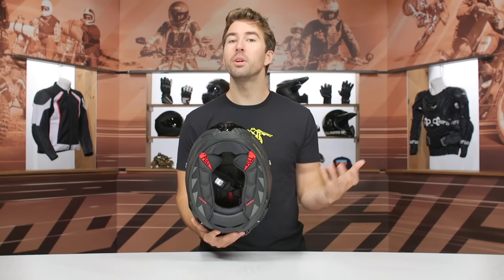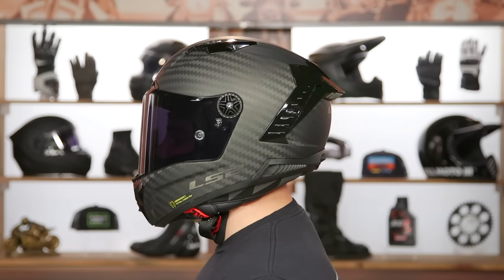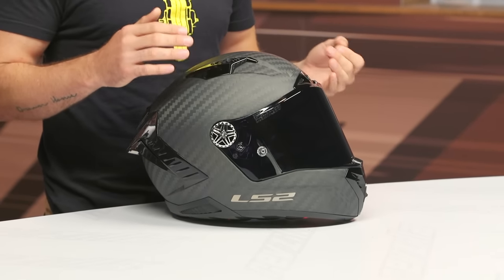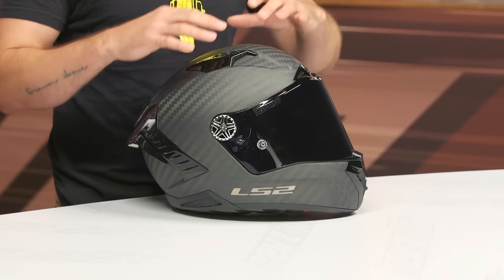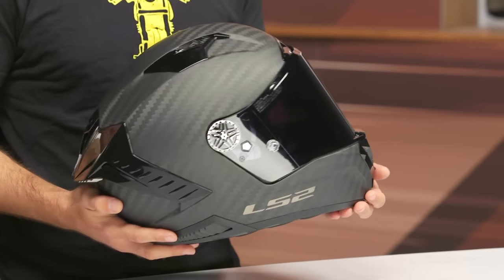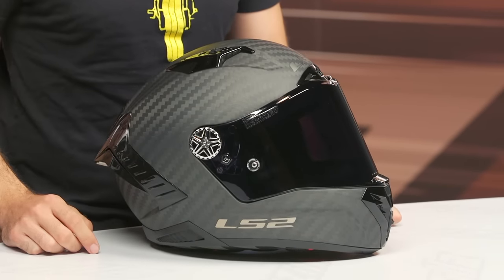Most people who typically wear an intermediate oval helmet shouldn't have any problems fitting in this, but it does feel a bit more snug on the sides. I think part of that is because this is more of a race-bred helmet — designed for track riding applications, whether you're doing club racing or an occasional track day. Everything they've done with the overall shell design is aimed at making this helmet very aerodynamic and well balanced.